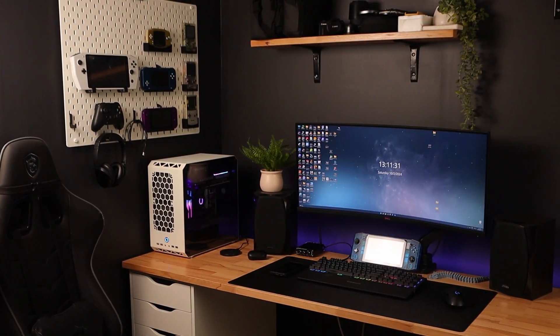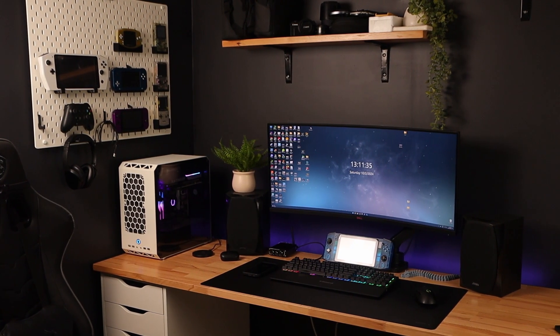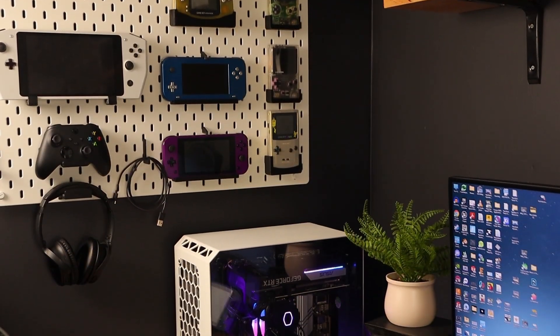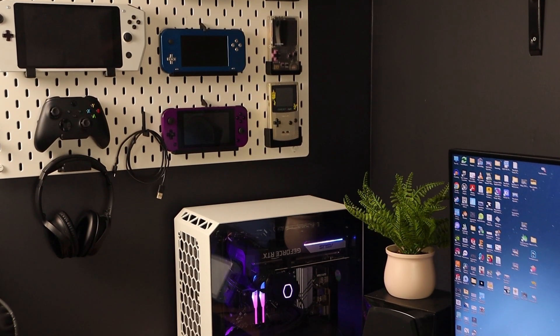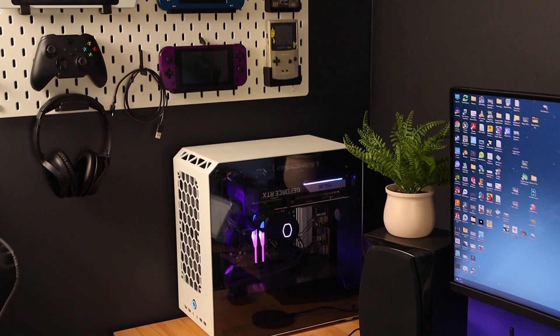Hey everyone, welcome back to my channel. I've got some exciting news to share today, but first let me introduce you to my new office. This is the reason my channel went dark over the holiday season, as I poured every spare minute I had into finishing off this room to make filming videos this year a bit easier and to give me somewhere a bit more comfortable to work in the unbearable heat we've had here for the last few weeks.